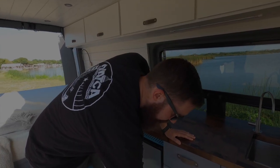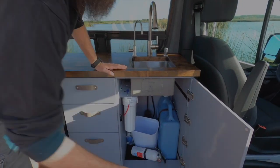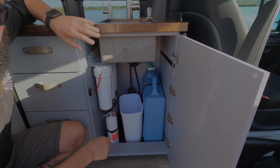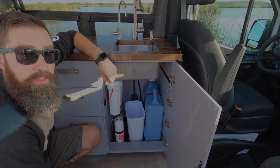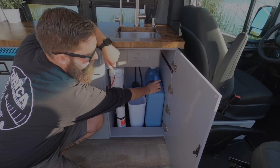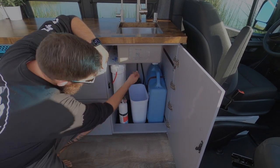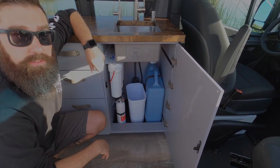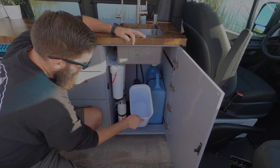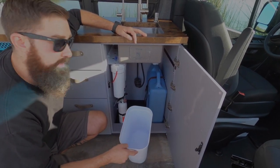I'll show you under the sink and the under cabinet as well. Under here we have a bit of a mess — nothing's mounted yet until we get finalized. But the water filter system is mounted over here. There's a five gallon gray water tank; the sink will drain into that and it's got a quick disconnect so you can quickly disconnect it. There's a strapping system to hold it in — take it out, go dump it. There's also a fire extinguisher and stuff for the toilet. Just kind of everything goes in there.